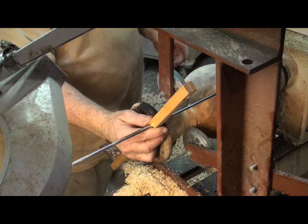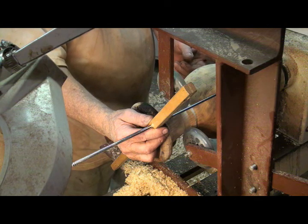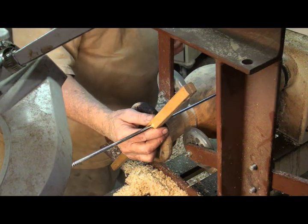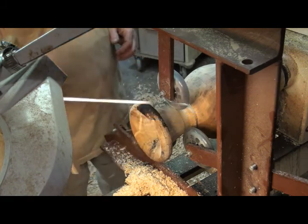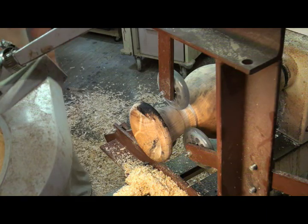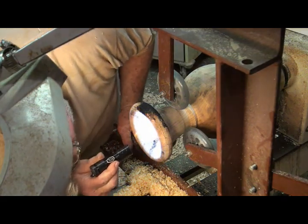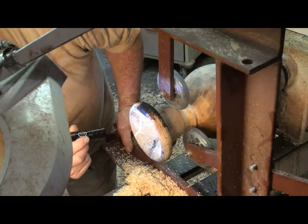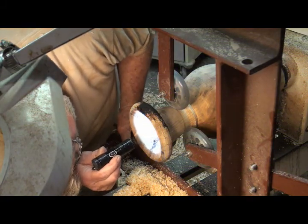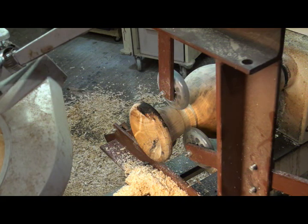The bottom's still a little bit on the thick side, but I just don't know if I want to mess with it or not because it's really close. Let's see where I'm at. I don't like these pieces real heavy, but I don't like them real light either. But I think I'm going to go down in there and trim up that bottom some more.